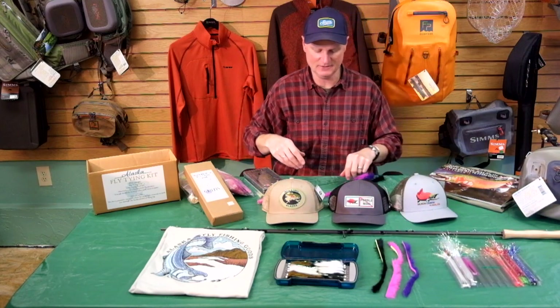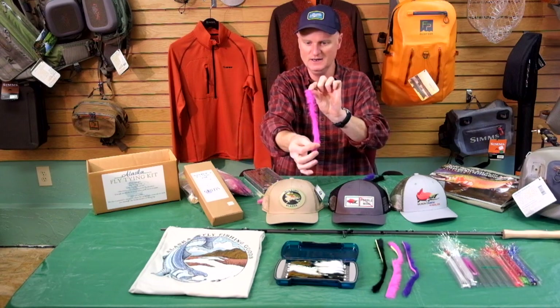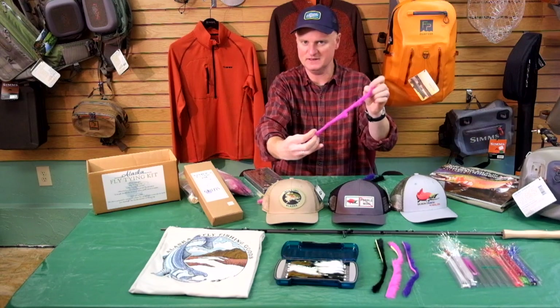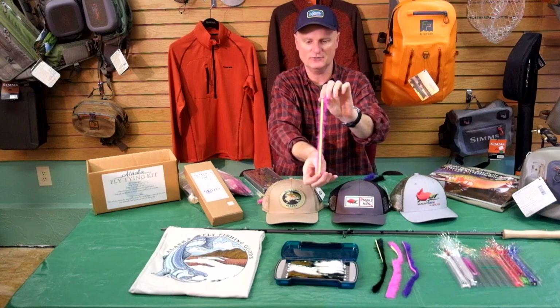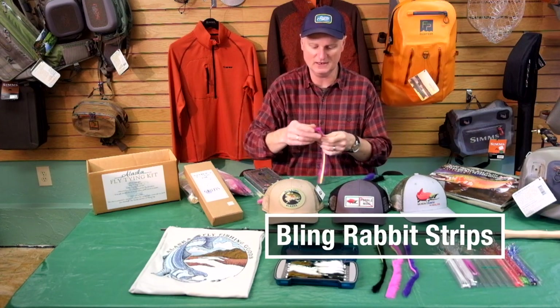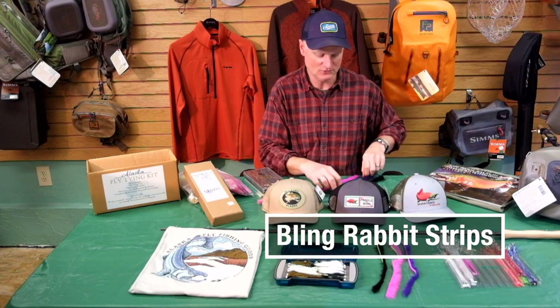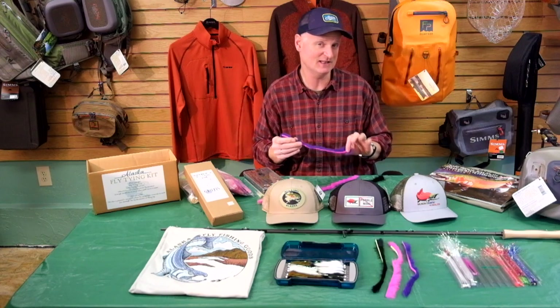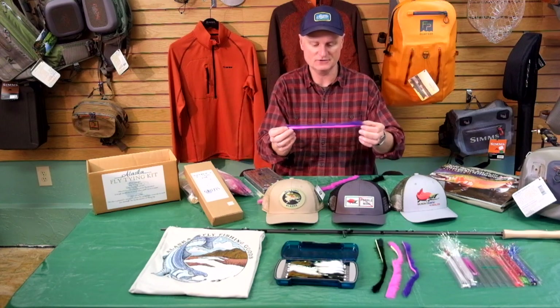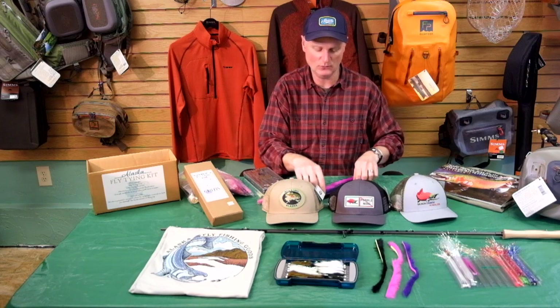Another fun new fly tying item this year are the Bling Rabbit Strips. This is one of them here — a typical pink rabbit strip except on the back they've adhered a second color, making two-tone rabbit strips. This one has chartreuse on the back. The color combinations and fly ideas are endless — you could tie a Dalai Llama which typically has two colors and make a four-color one. Here are a couple more examples: pink and purple Bling Rabbit Strips — really fun little stocking stuffer for any fly tyer.